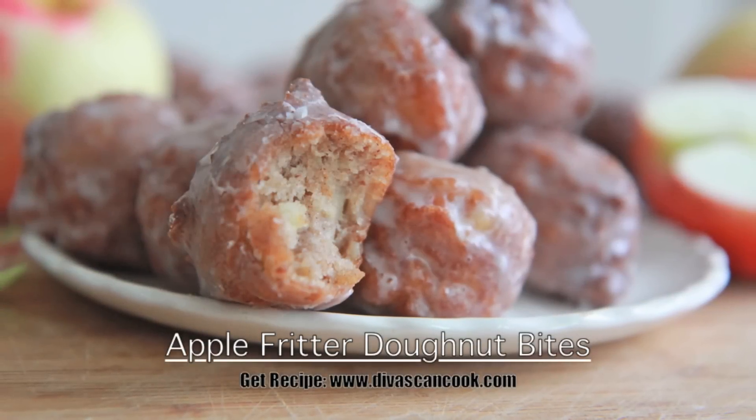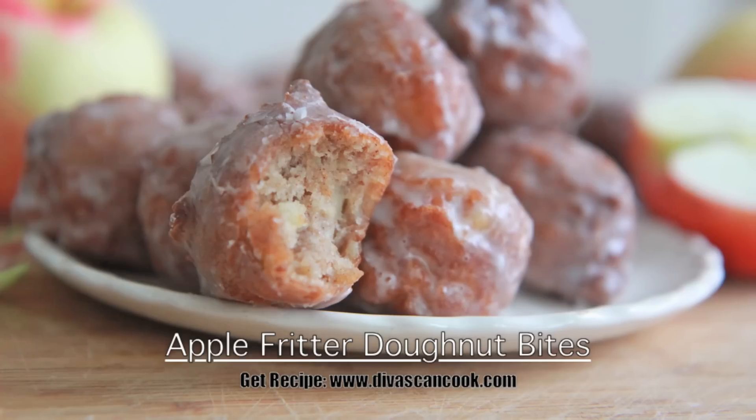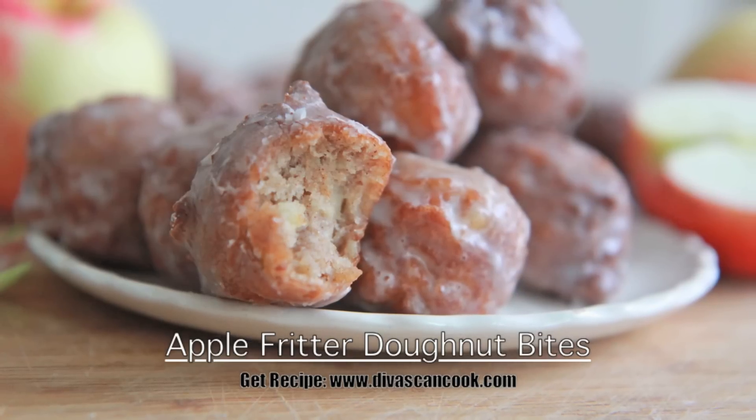Hi guys! Today on Diva's Can Cook, we are making apple fritter donut bites, one of my favorite state fair foods and it's so easy to make.